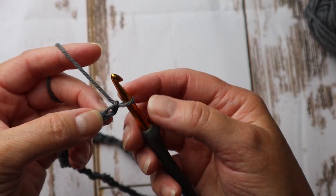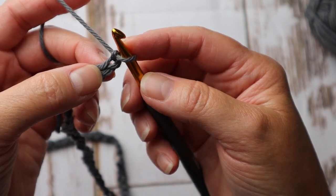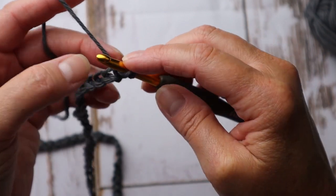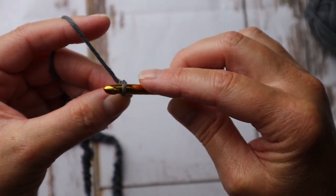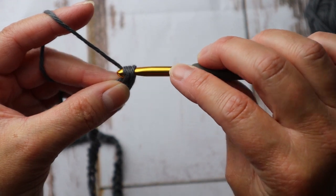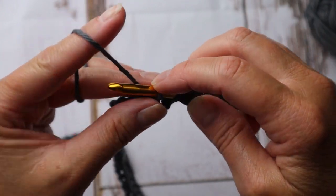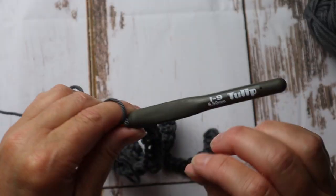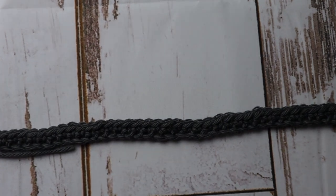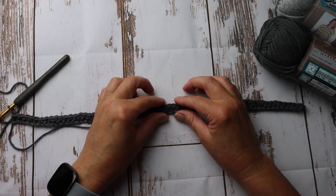For row two we're going to create some stability. I'm going to insert my hook in the first stitch and create a single crochet — insert hook, yarn over, pull through, pull up a loop, yarn over and pull through two. I'm going to do that through each stitch of the foundation chain. When I finish with row two I should have 61 single crochets. Row two is finished — we've completed 61 single crochets and now we have a nice strong foundation with a lot of stability to work our peacock stitch into.